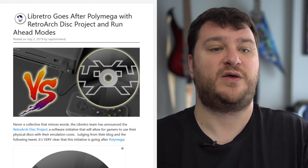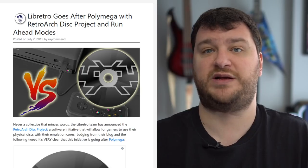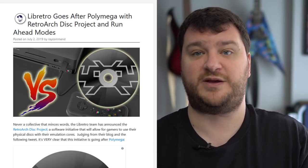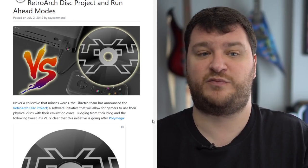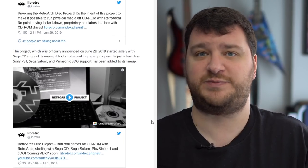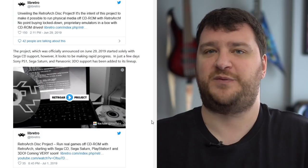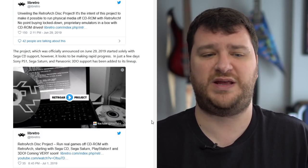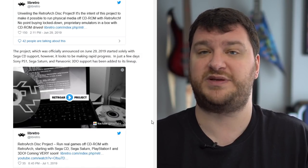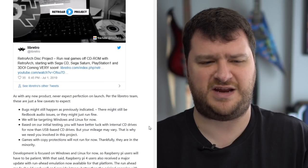The RetroArch team has said they'll be able to make a version of the software that runs games directly off a disc, so for CD-based games you don't have to worry about ripping them — you can use your own original discs. They also said the Raspberry Pi 4 is fast enough to use their run-ahead modes, which should allow much lower lag solutions — the Pi 3B+ was just too slow for arcade emulation.